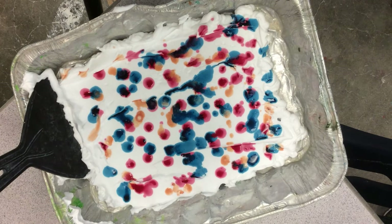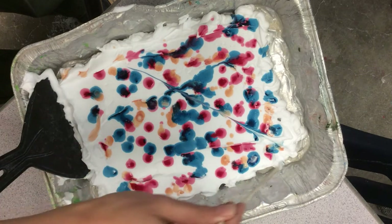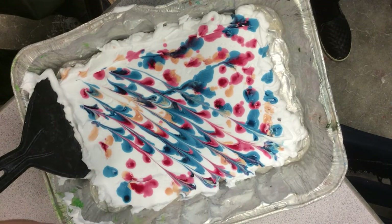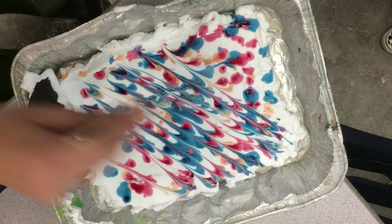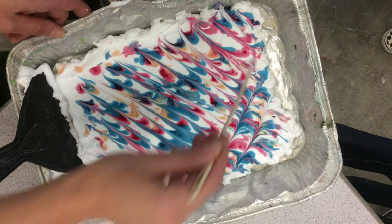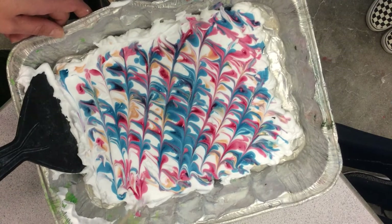Now I'm going to begin moving the skewer through the shaving cream without scraping the bottom of the tin, to marble the paper — to create a marble pattern that we will make a print of to add texture to the paper. I'm going to carefully pull all this pigment around in one direction, then go in another direction.